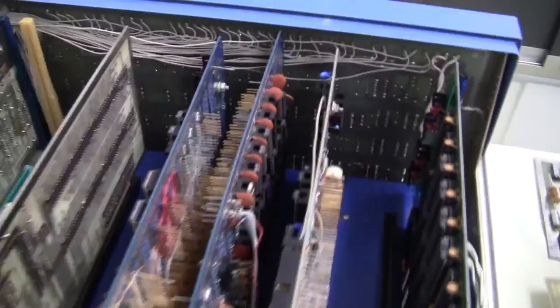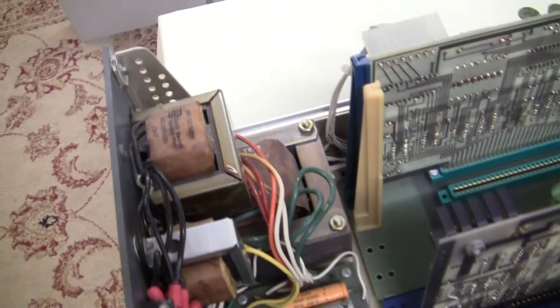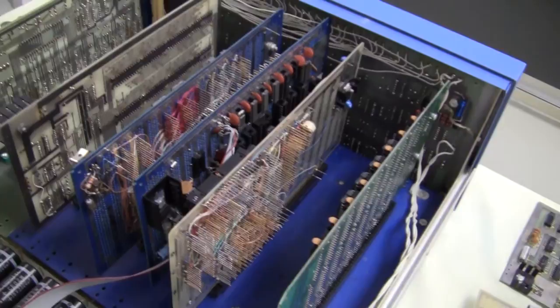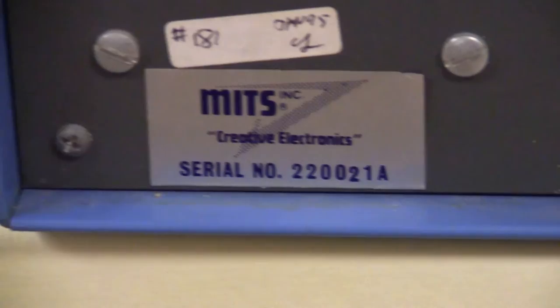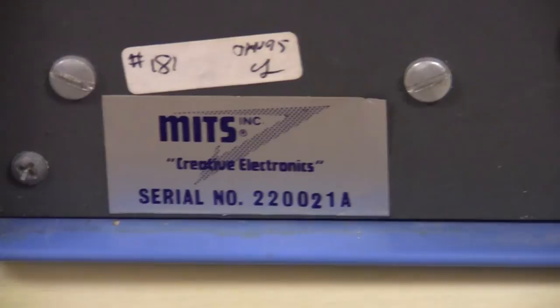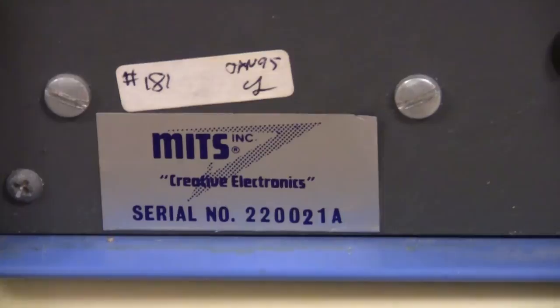Swinging around to the back side, you see the transformer, the filter capacitors, and so forth. It has an analog power supply, which added quite a bit of weight to the system. So this is more or less the inside of the computer — actually in very nice condition. We can get a shot of the serial number here on the back: 2-2-0-0-0-2-1-Alpha. That means serial number 21, and the A stands for assembled. I received this computer from Dean Gross in January of 1995.